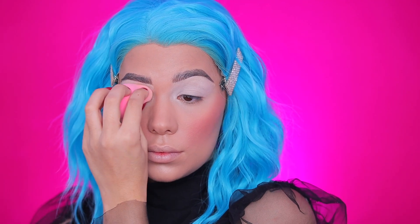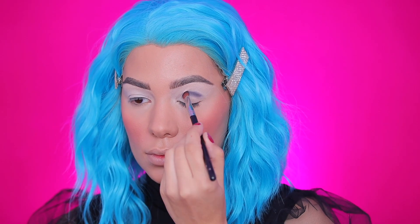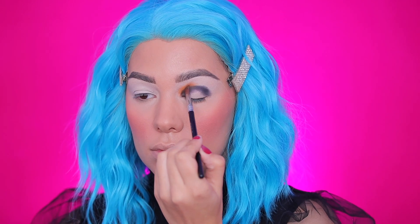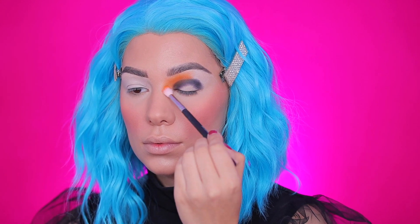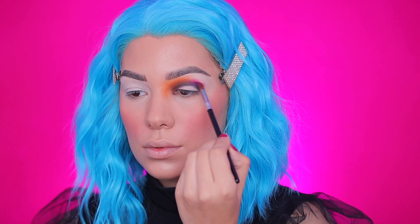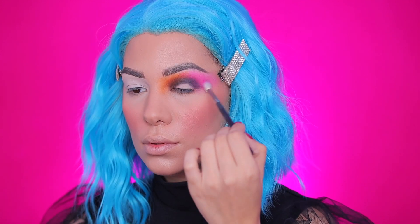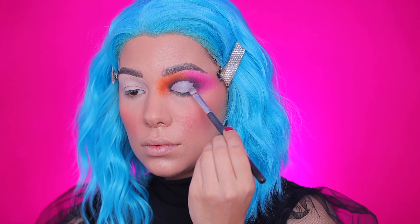I'm using the BPerfect Carnival Palette — the latest one they came out with. I'm using a black shade to start the eye look, forming a circle, then using colors to blend it out. I'm starting with an orange shade and taking that up my brow bone and even the sides of my nose — I want the eye look to be super dramatic. On the left side I'm going in with a bright pink, blending it with black, bringing it out to the brow bone and temple.